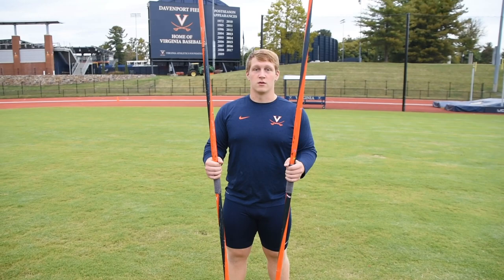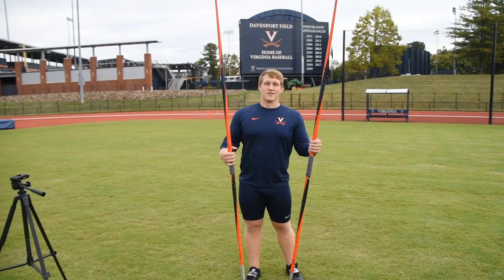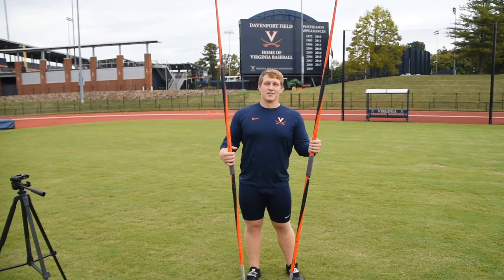Nice, there you go Ethan — good finish with that. How's it today? I was working on having a strong block and having my elbow finish to the top rather than dropping before I throw. I felt a good block today and I wasn't ready for it, but I think I'm on track to improve. Good, good.